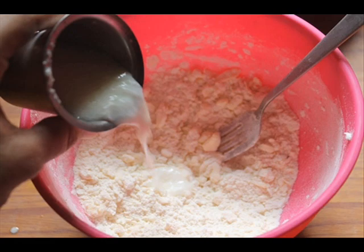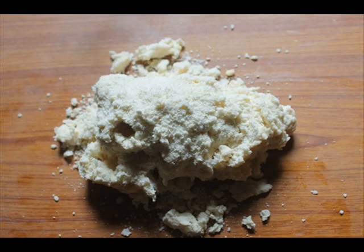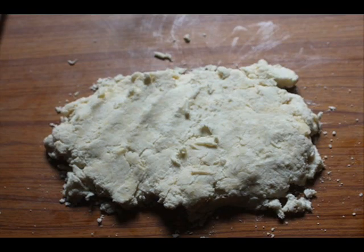This is just homemade buttermilk — I just mixed some vinegar with some milk and let it stand for 5 minutes, that's it. Now use the fork and just bring it together. Don't overwork the dough, otherwise it will end up as a really tough dough. Now put it on a work surface and just flatten it with your hand.